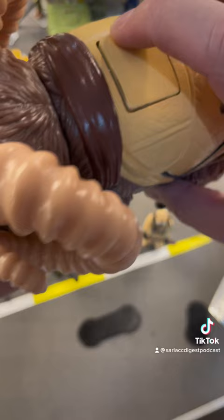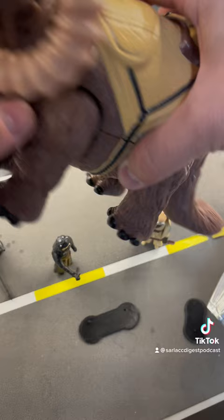It has articulation in the limbs, comes with peg holes in the bottom of the feet, which is cute. Trap door right there that you could put your Tuscan Raiders in. And look at that face — a face only a mother could love.